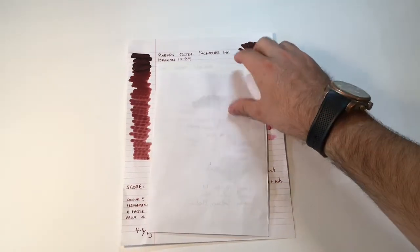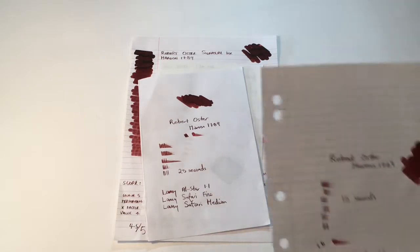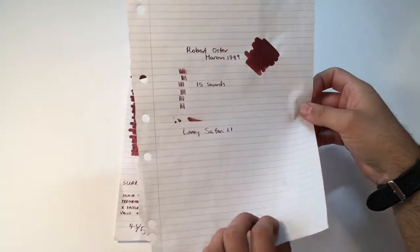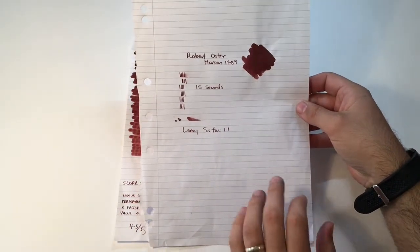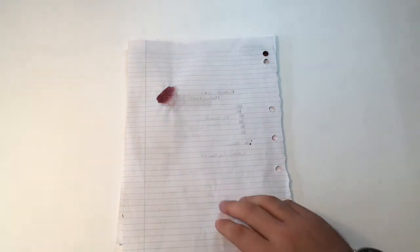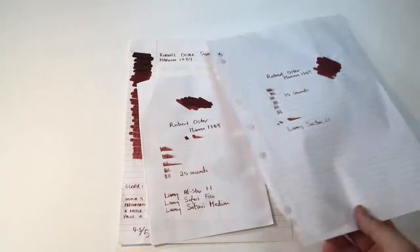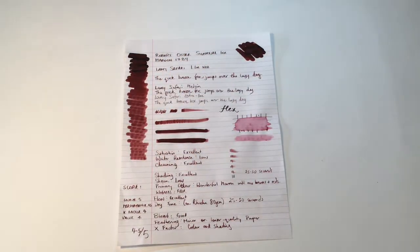The cheaper paper I tried it on was the Spirex notebook, which for me is flimsy, very absorbent paper. The dry time was 15 seconds, which is actually quite slow for this paper. There is a small amount of bleed coming through occasionally where the pen laid down a little more ink, but once again, like most Robert Oster inks, it's really quite well behaved. Performance of this ink is really good across the board.